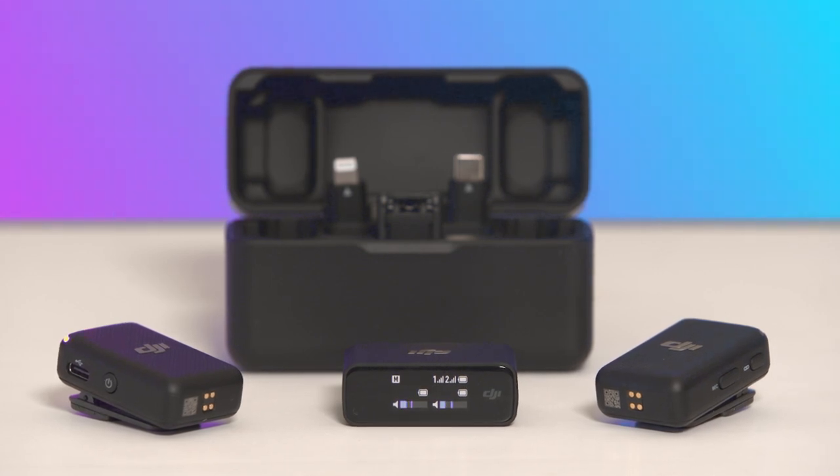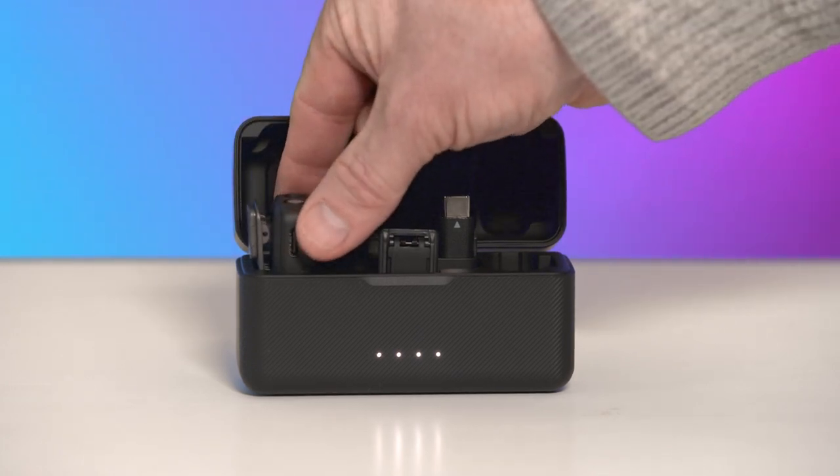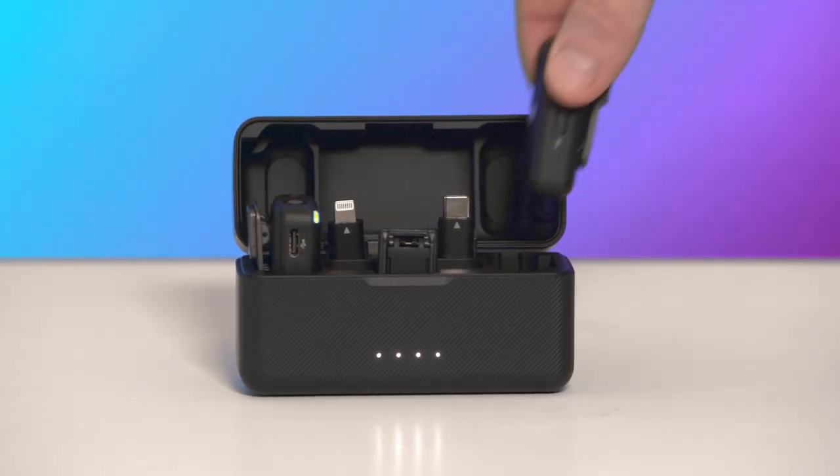If you need to pair them again, you can do so in the following ways. Method 1: Put the receiver and transmitters into the charging case and they will pair automatically.